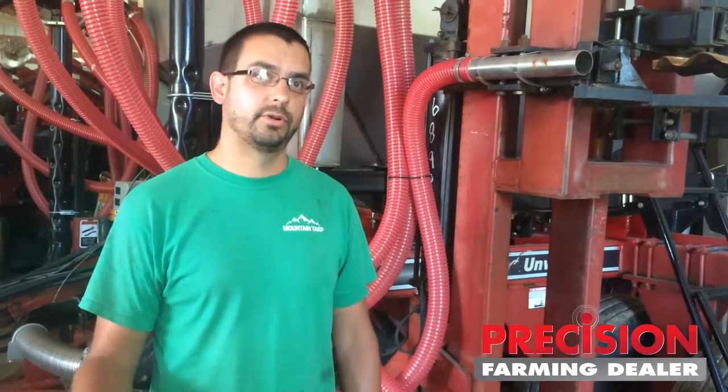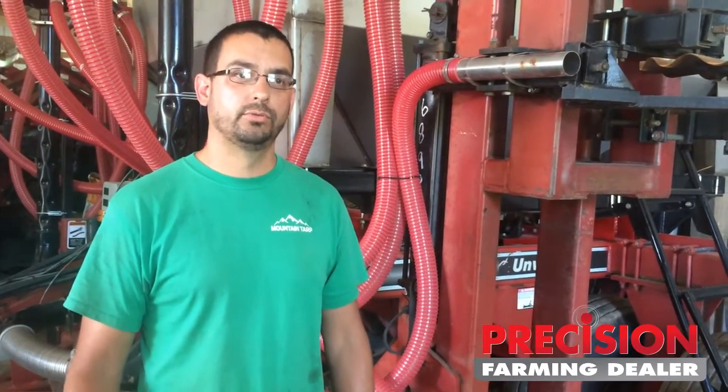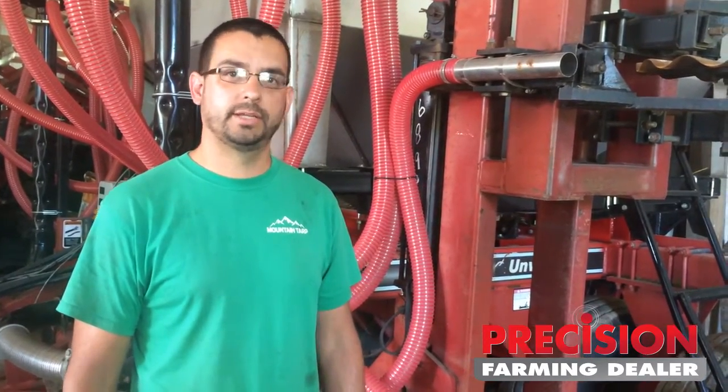My name is Ben Klink. We farm about 1,100 acres of corn, soybeans, and wheat here in Rubicon, Wisconsin. I farm with my dad.